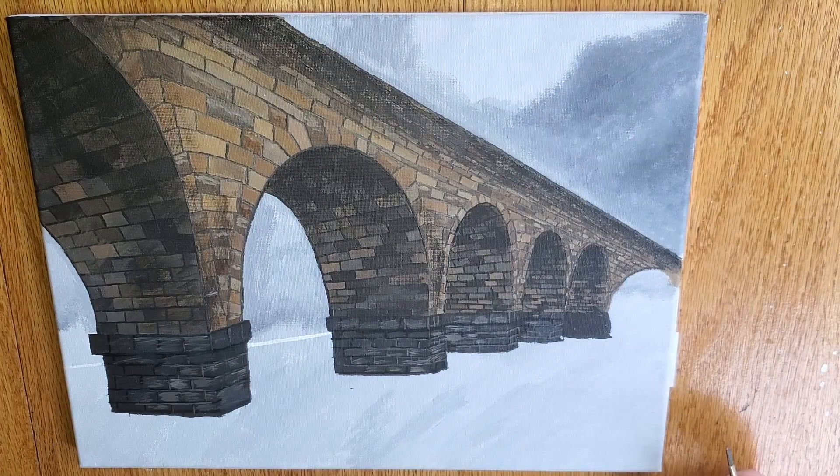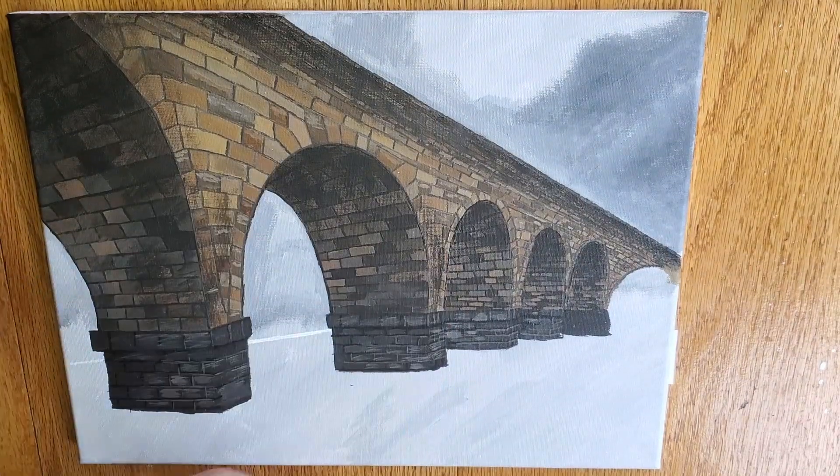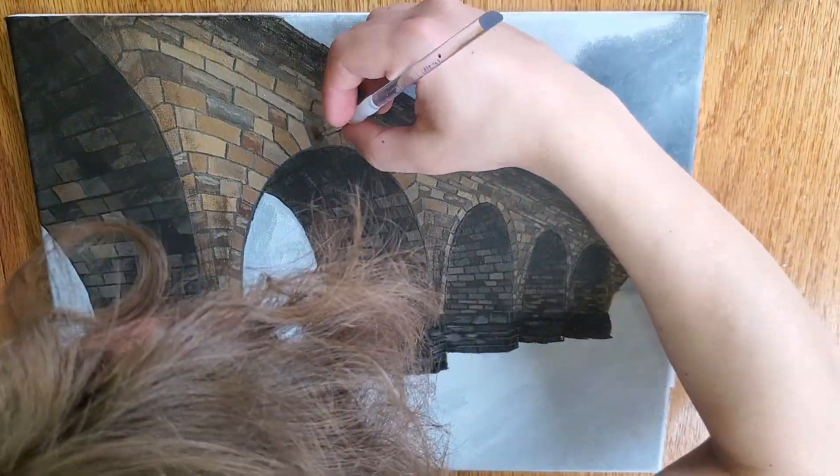For the majority of this, I will be using that small flat head brush and just going in on the tops and the bottoms of those bricks.